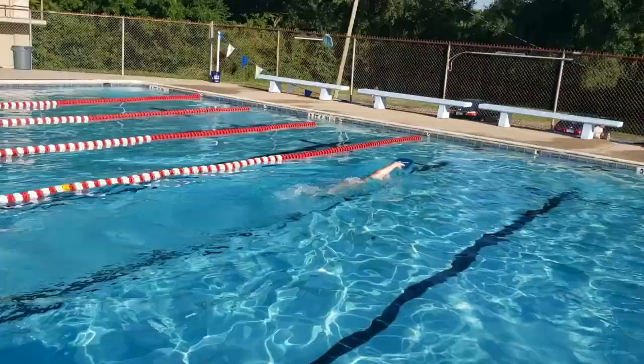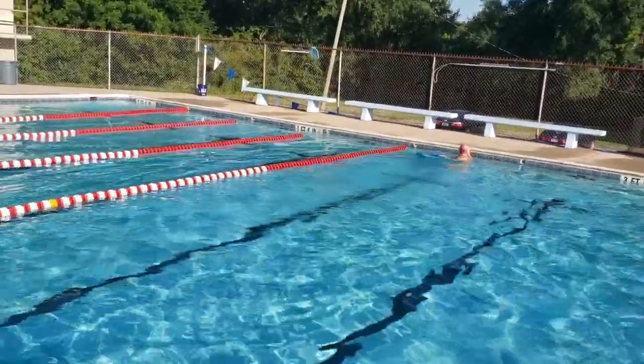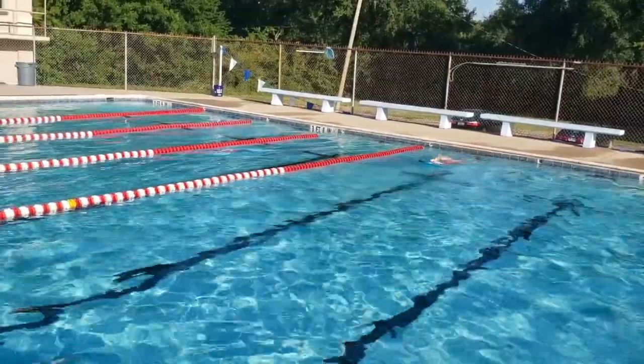Once that hand completes the stroke, grab the kickboard and release the other hand to perform the same stroke. This is a normal freestyle stroke but overemphasizing the front quadrant of the stroke.